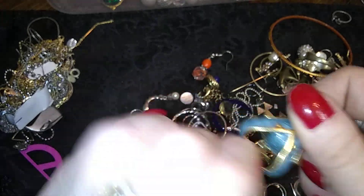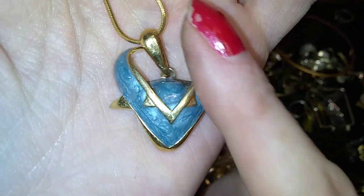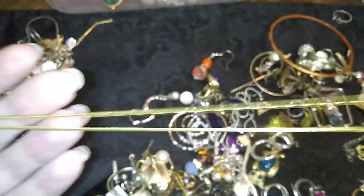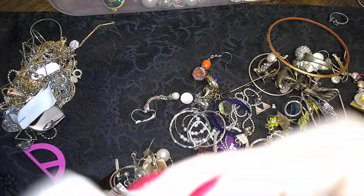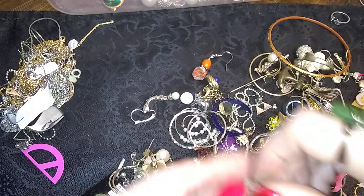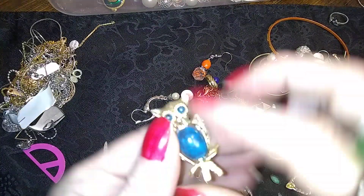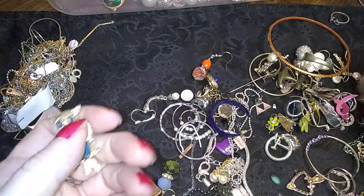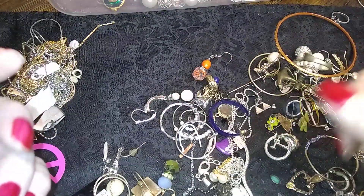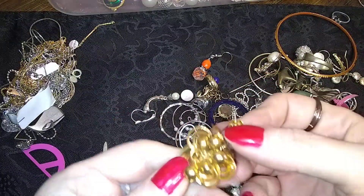Woohoo! This is awesome — this is a Bob Mackie necklace. How do I know that without even looking? Because I have two of these — yep, I have two. That's going in with the auction stuff like the other one. Oh there's the other one of those — cool. Here's a little owl pin — isn't he cute? Pin post goes there.